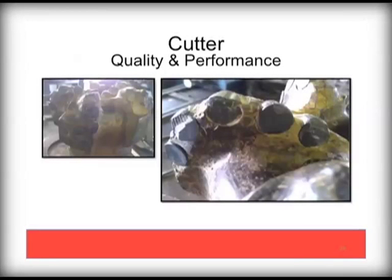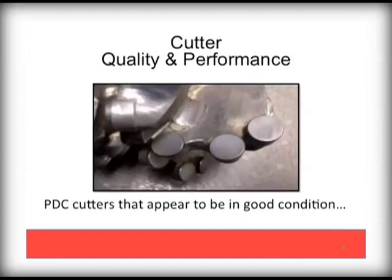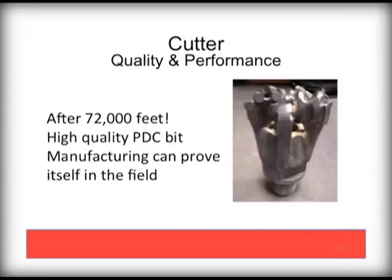Inspect your PDC bits before using. Damage such as that seen from running in gravel is not further usable. However, cutters that still look like they are in good condition are suitable for drilling. High quality PDCs, properly maintained and used in ideal environments such as sandstone, have been documented to last a very long time — this example was used to drill more than 72,000 feet.